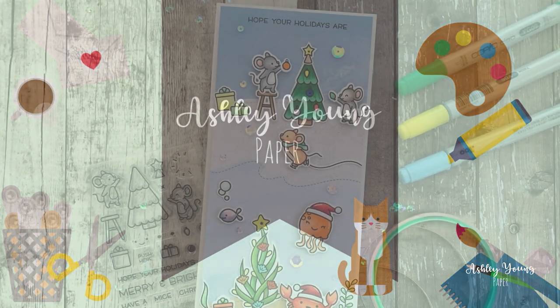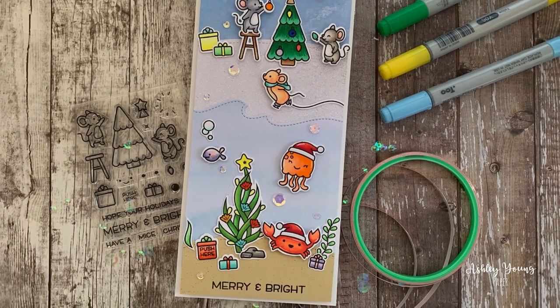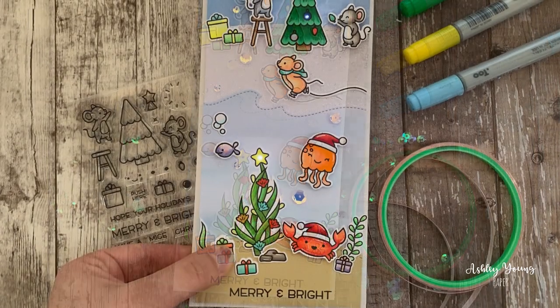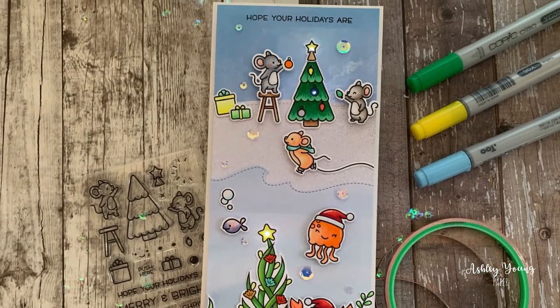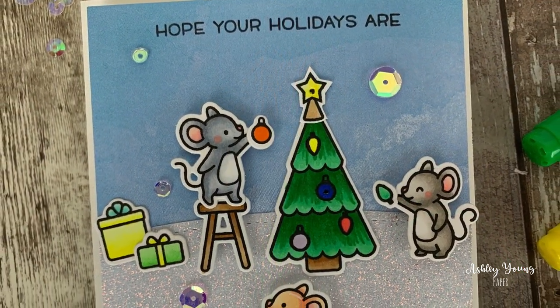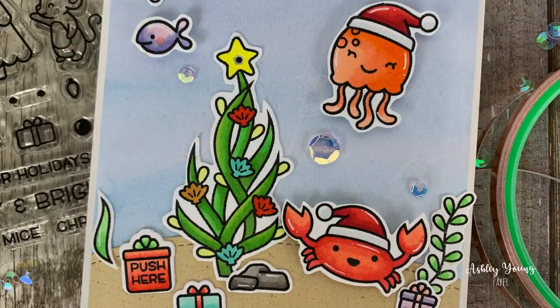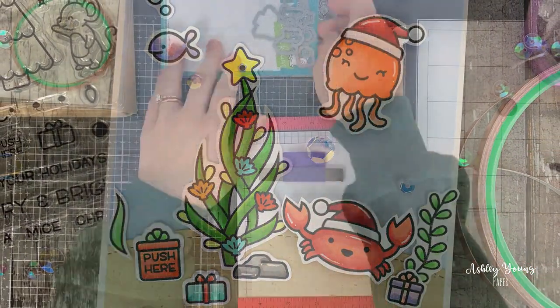Hi everyone! Ashley here and welcome to another video on my YouTube channel. Today's speed card making video will show how to make this fun slimline holiday card using the Merry Mice stamp set that Lawn Fawn just recently released as part of a kit with Chibitronics. This card will also feature Chibitronics elements that will allow the card to light up in certain places, which is really neat. So without further ado, let's get into it.